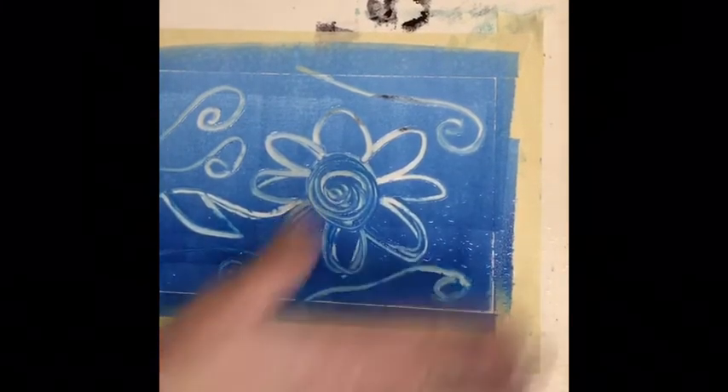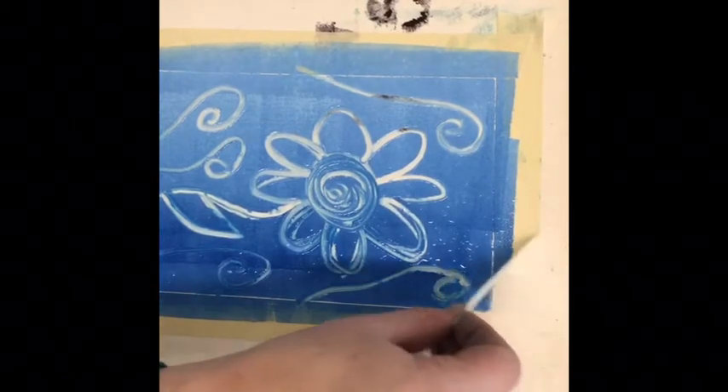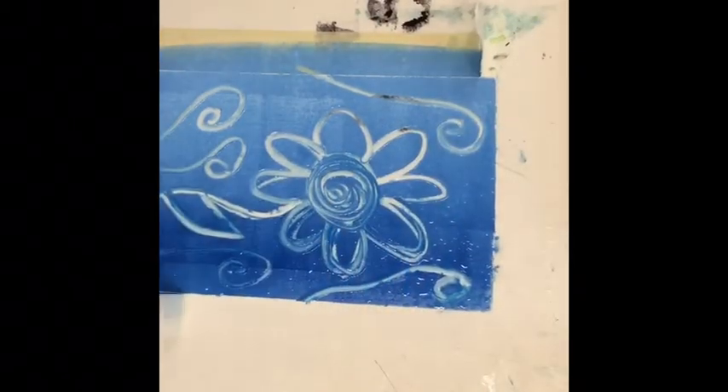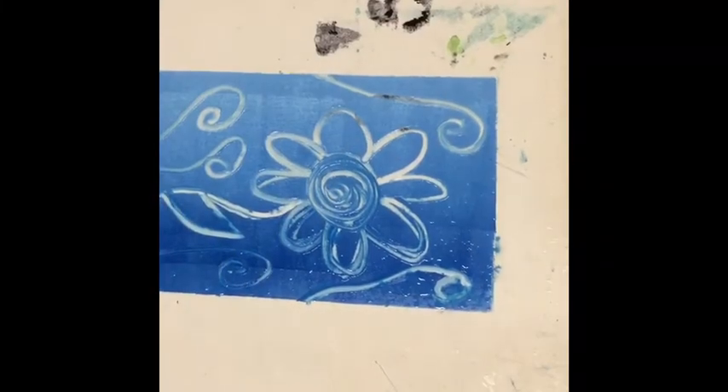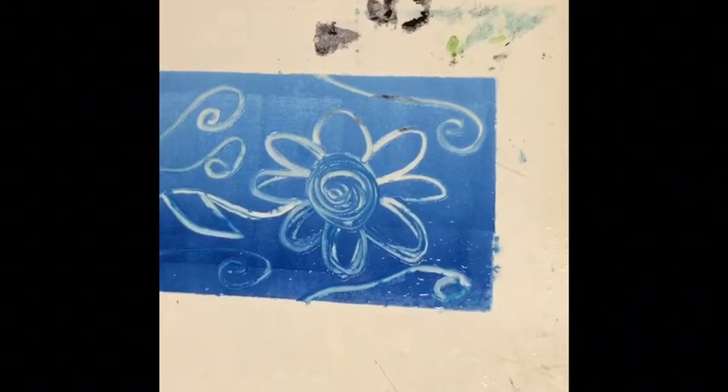Before I actually print, now I've drawn my picture, I'm ready to print and I need to pull that masking tape off. It's going to give you a border. And then you're going to lay your paper on top.